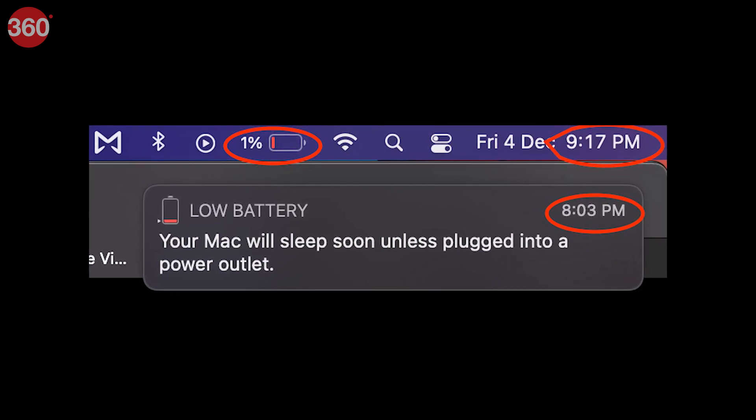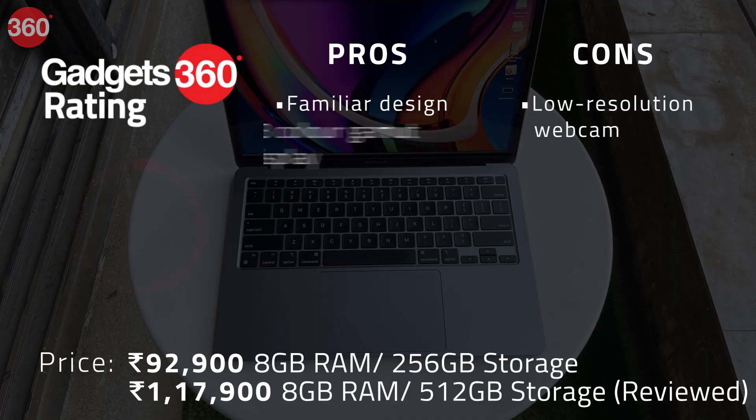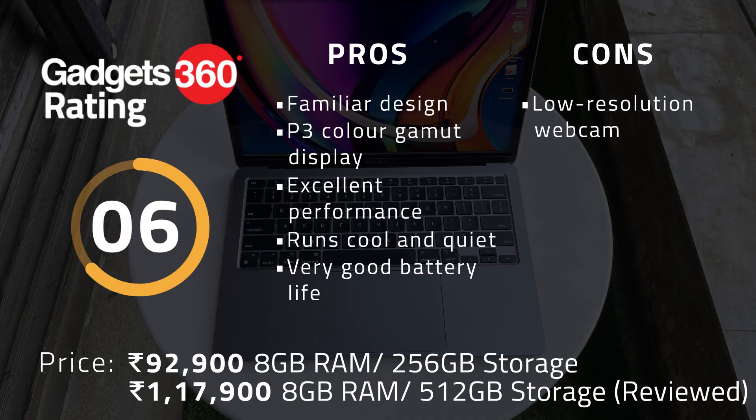The Apple M1 SoC might be a first-gen product for Apple's laptops and desktops, but it's very evident that this is the end result of years of refining the A-Series SoC for its phones and tablets. With improved performance and efficiency in the same chassis, the MacBook Air is no longer just an entry-level laptop, but one that can be seriously considered for heavy-duty tasks. Apple has also managed to improve battery life and make the design completely fanless, and all of this comes at the same price as the previous Intel-based MacBook Air.